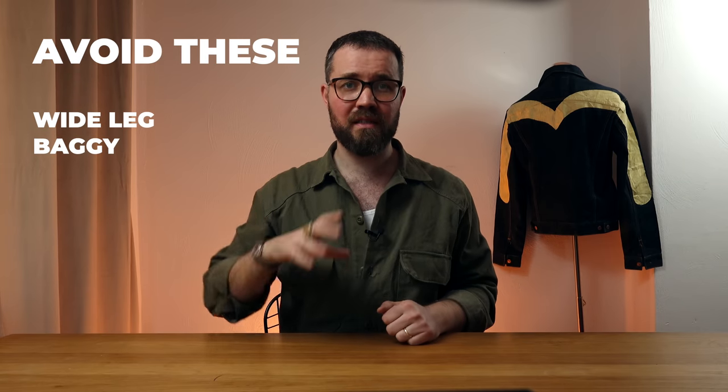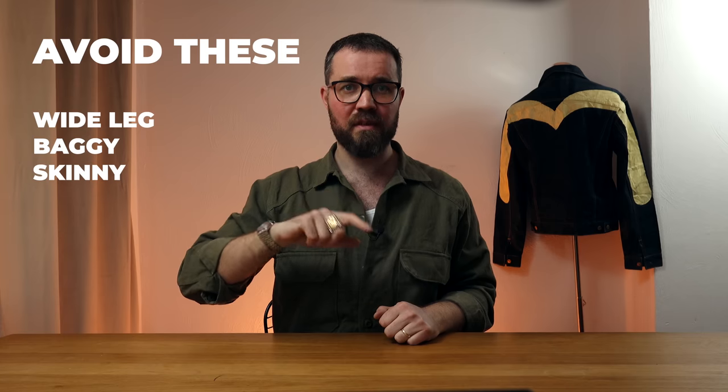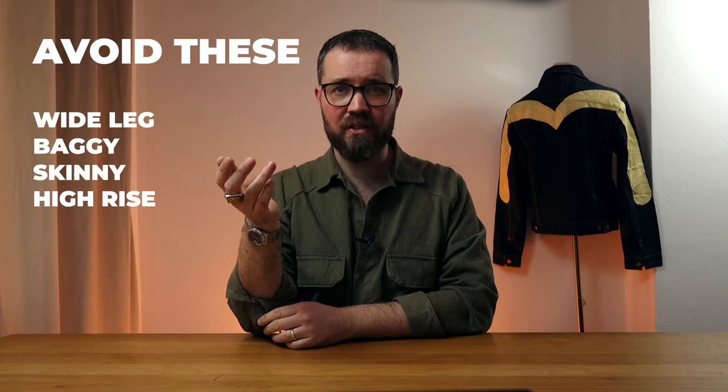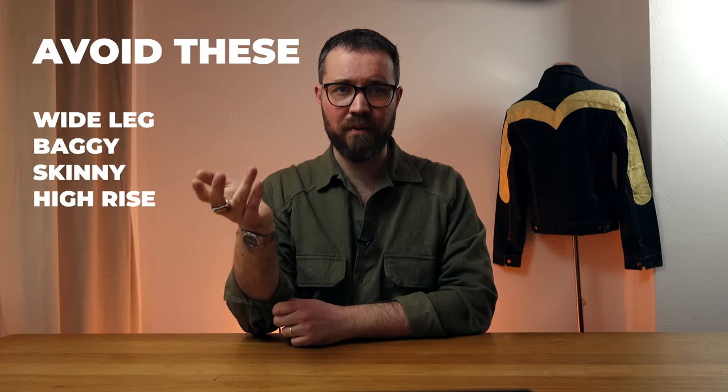And on the flip side of that, stay away from skinny jeans — they'll make you look even slimmer and probably a bit gangly. And finally, high rise jeans — they're just going to make your bum look flat.